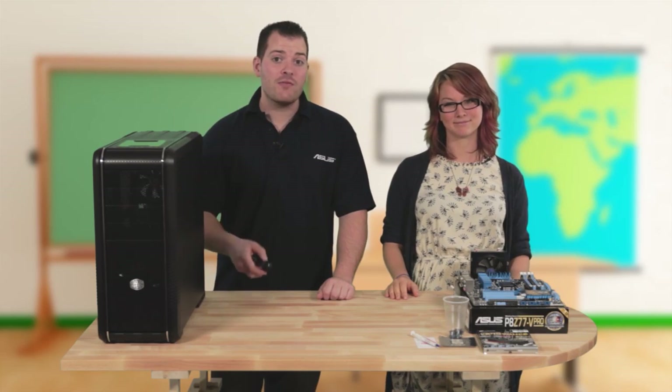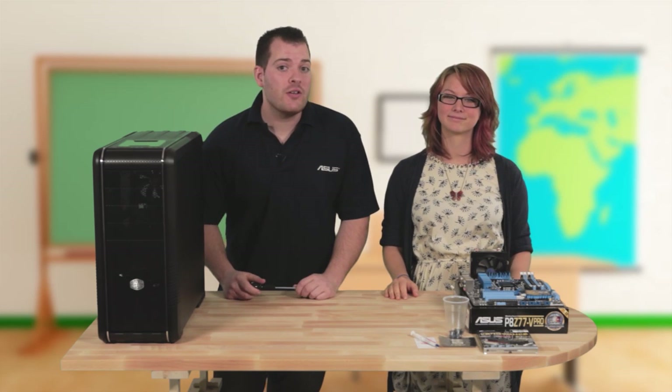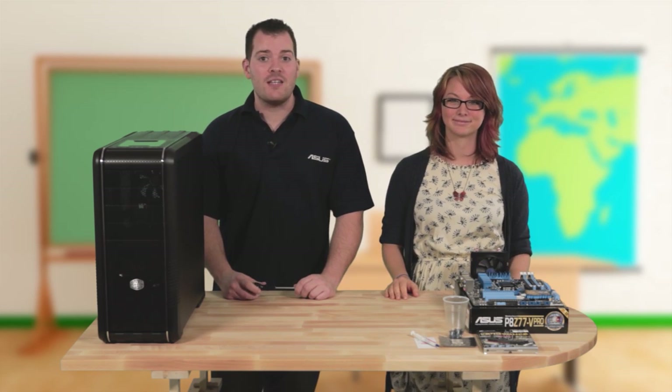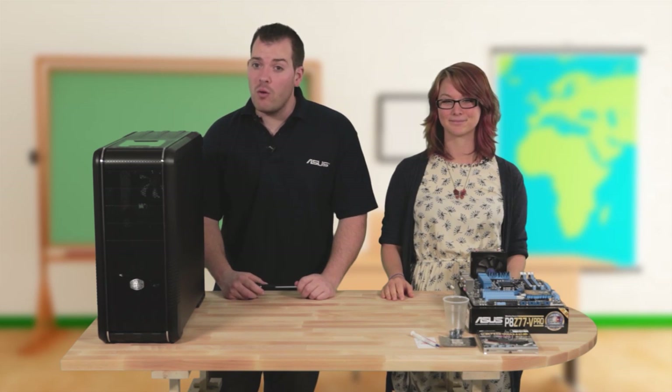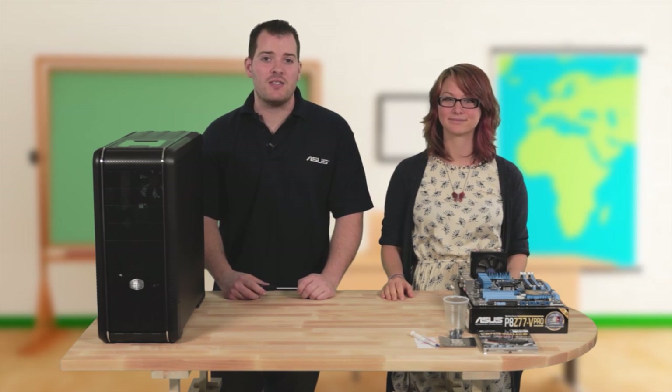Have you ever thought about building your own PC? If you have, and you can use a screwdriver, then all you need is a little know-how and you've got everything you need to do the whole thing. Stay tuned, and we'll take you through all the steps to make your own custom PC that will not only outperform a pre-built machine, but also comes with a sense of self-satisfaction.